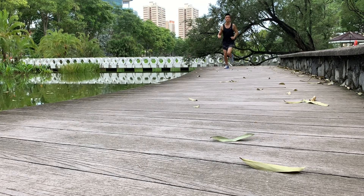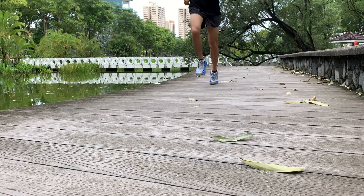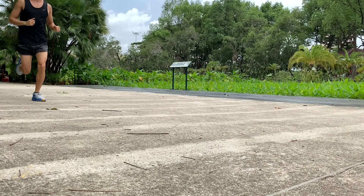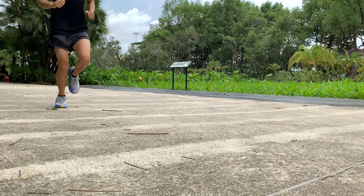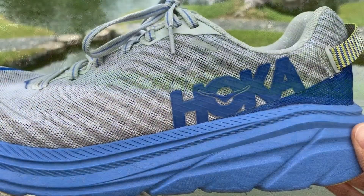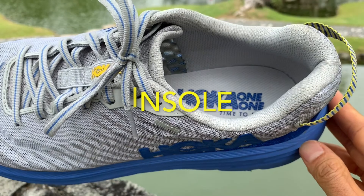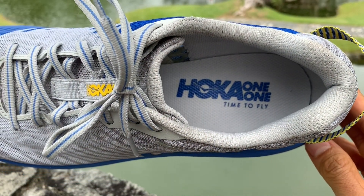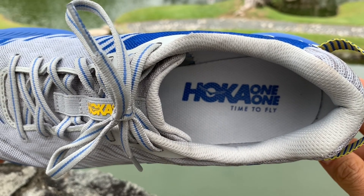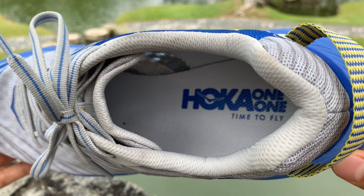Transitions are not very smooth due to the flex grooves and lugs in the forefoot. I could feel the lugs through the thin insole every time the shoe flexed, even wearing thick socks. The thick midsole felt better when striking on the rear foot due to the lumpy forefoot. The insole is pancake thin and glued down to the midsole, so all the cushioning is contained in the Rincon's midsole. The lack of sink-in cushion makes the Rincon very versatile.